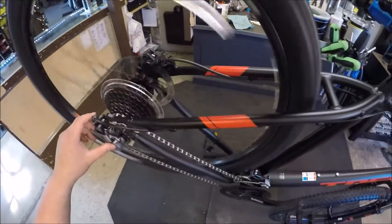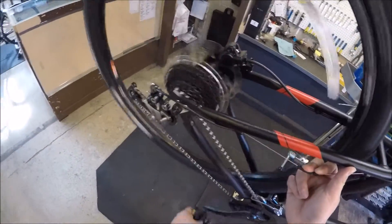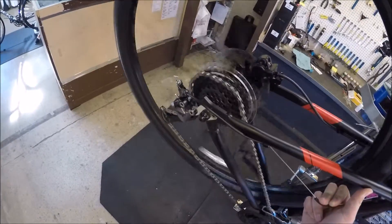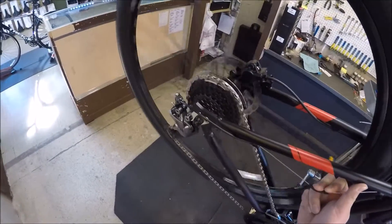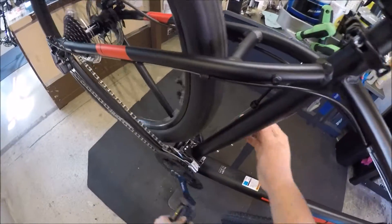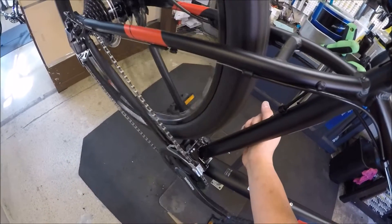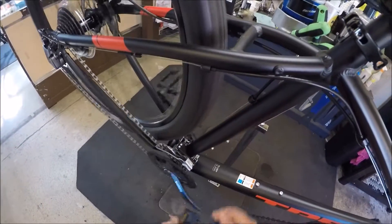Before we can understand how barrel adjusters work, we first need to understand how shifting systems work. In mechanical shifting systems, you add tension on the rear cable to get up to a lighter gear and release tension on the rear cable to get down to a heavier gear. And in the front, it's the exact opposite — you add tension on the front derailleur cable to get up to a heavier gear and release the tension to get down to a lighter gear.